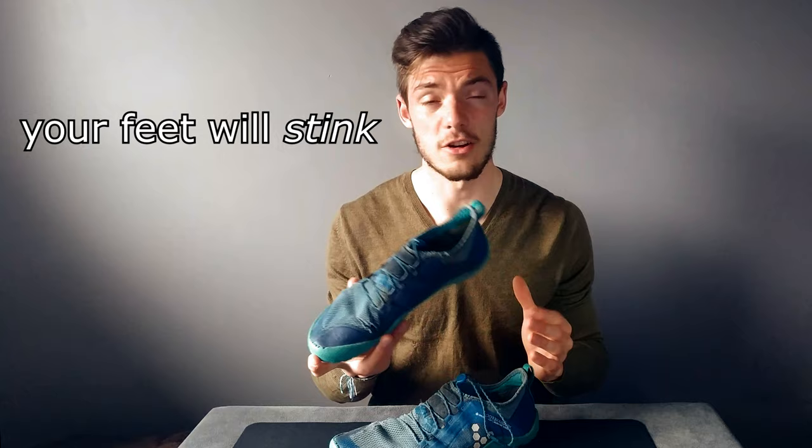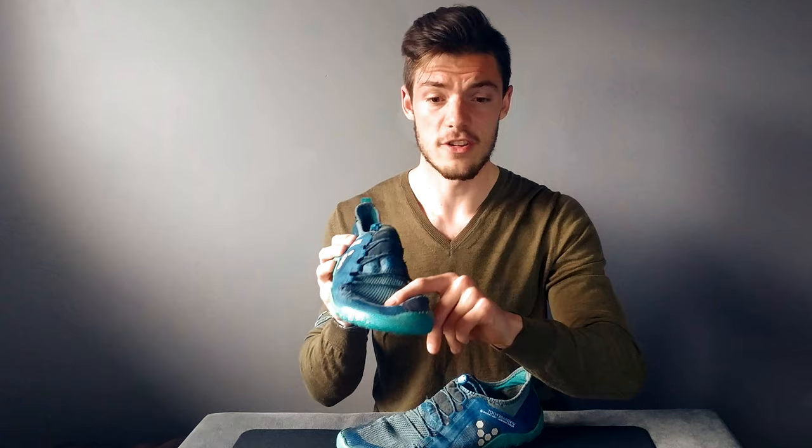Once you encounter puddles, snow, or mud, stuff is going to get down inside. It doesn't leak through super easily, but eventually it will. If you're wearing nice merino wool socks you're probably going to be fine — in fact I almost only wear these with merino wool socks just to keep my feet warm.